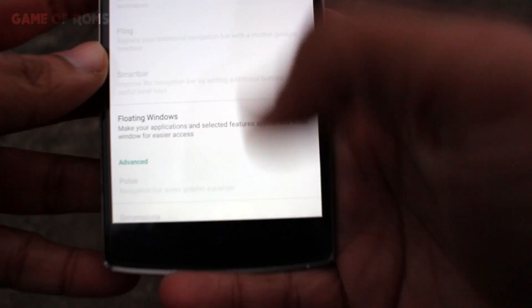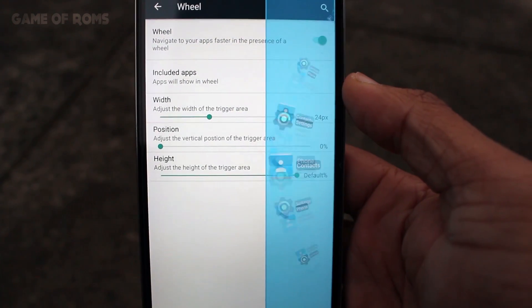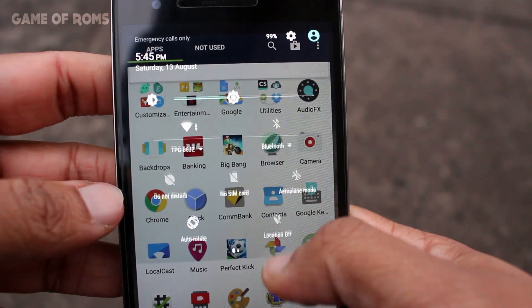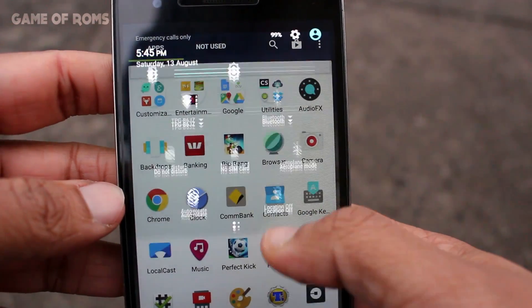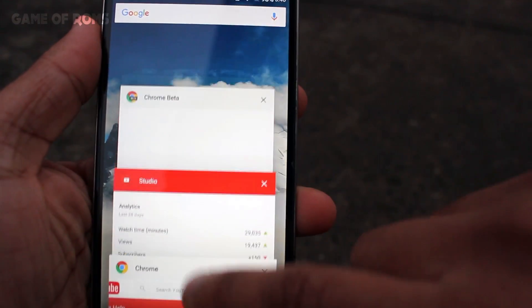Plus you get PI control, F-circle bar — they call it 'Wheels' for some reason — recent settings, transparent quick settings, and a header. The ROM is super smooth and lag-free. There are no graphical glitches.